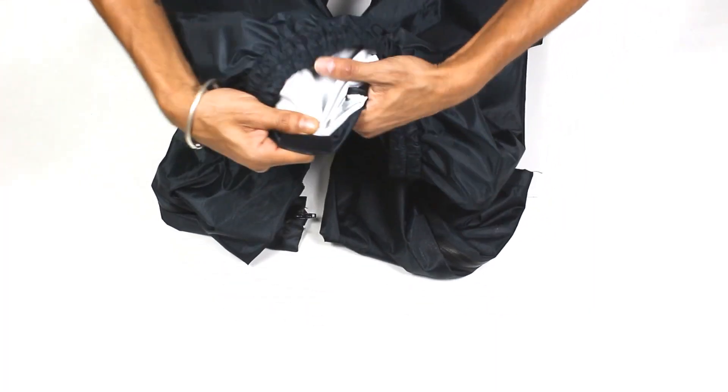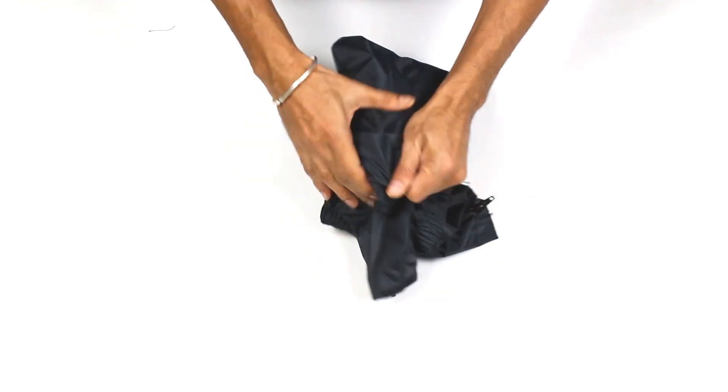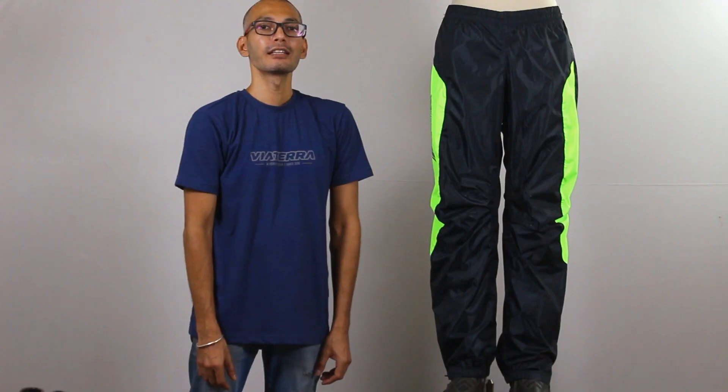And last but not the least, it has an inbuilt pouch to stow away the rain pant when not in use. Thank you for watching. Drop us a line in the comment section below in case you have any questions or suggestions.